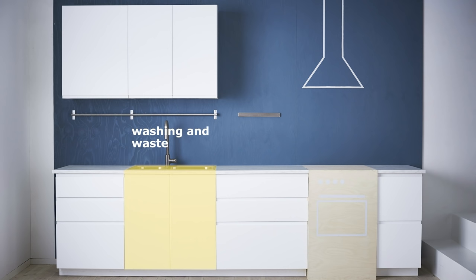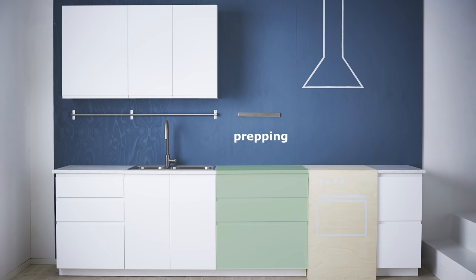Serving and preserving, washing and waste, prepping and cooking areas. By separating your activity areas, more people can work in the kitchen at the same time.